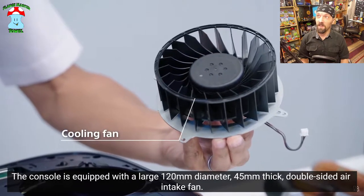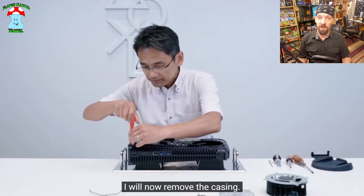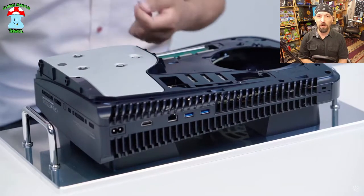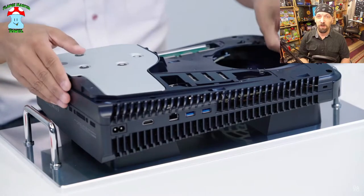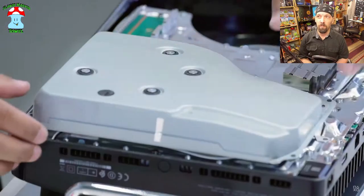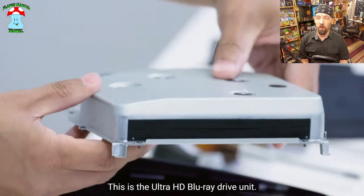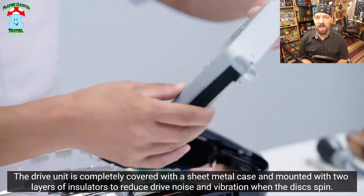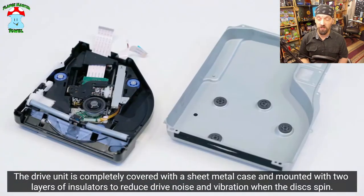That fan is a freaking chonk — very chonky fan and probably a very effective, efficient one. So far the word is that the PS5 cooling is very quiet, which is probably in large part due to that very interesting fan. I wonder what the actual static pressure and airflow CFM ratings are on that. As we take it apart, a lot of this looks like it was made to be very easy to disassemble and assemble.